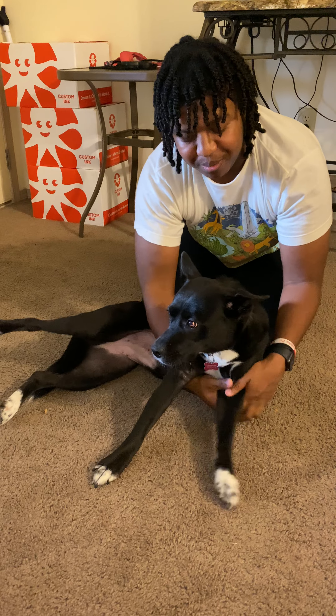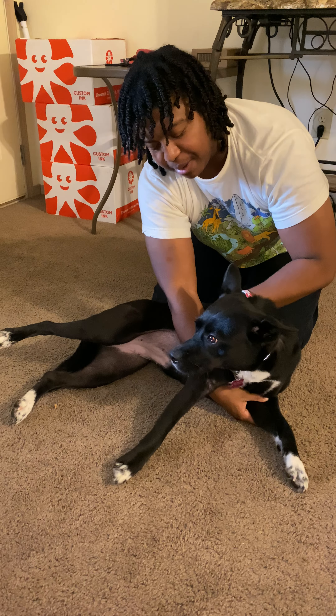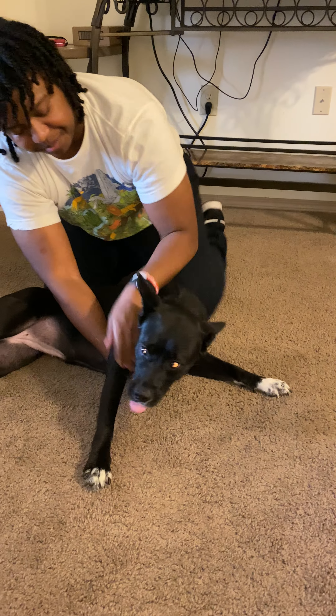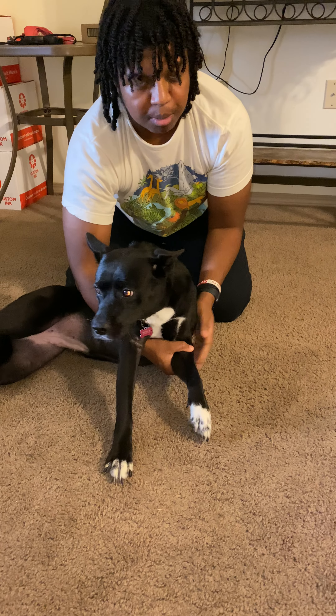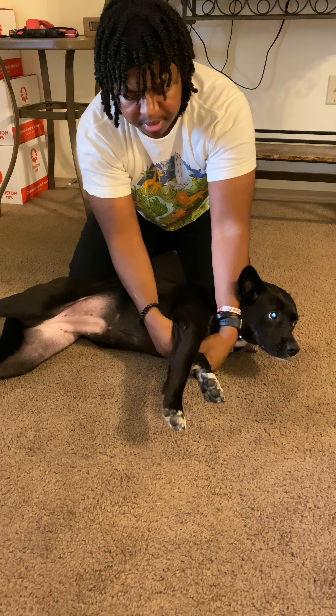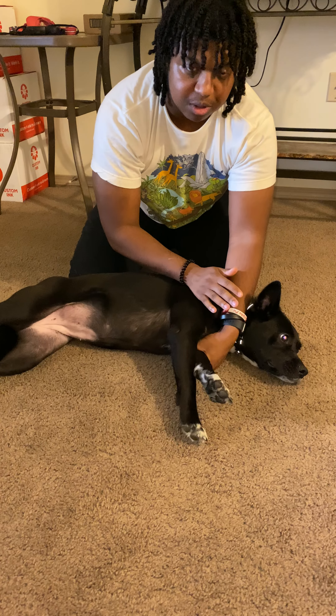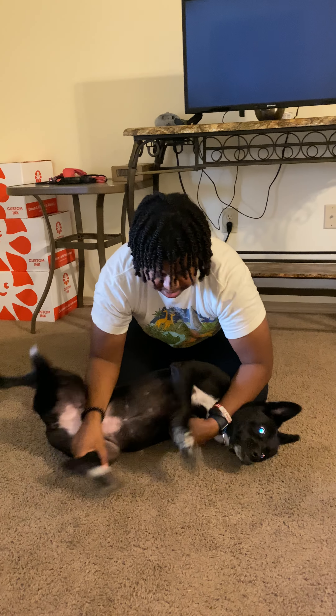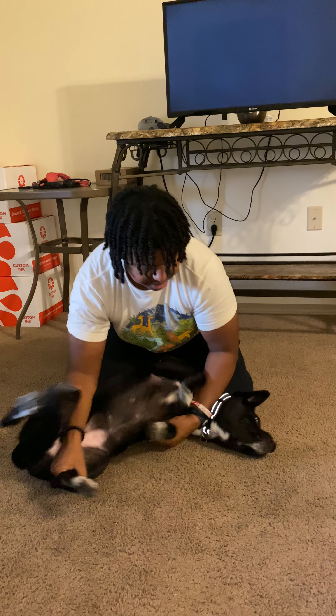So we're going to put her in lateral recumbency. I'm going to place my arm on her neck and grab the arm closest to the ground. This will stop her from trying to get up and also keep her head stable. Then I'm going to do the same thing on the other side and just keep her in this position.